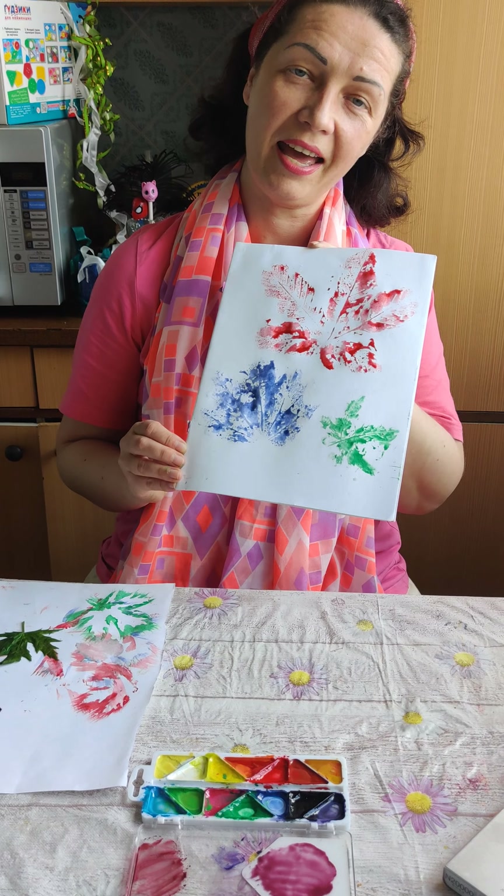This is what I have as painting with leaves. Okay, let's do it again. Bye! Thank you.